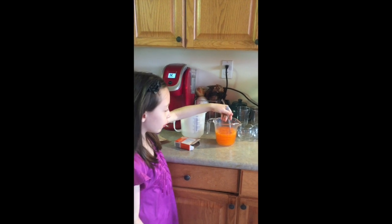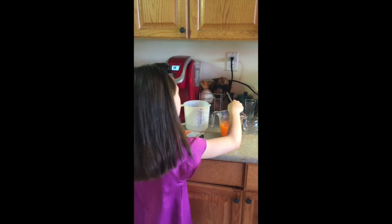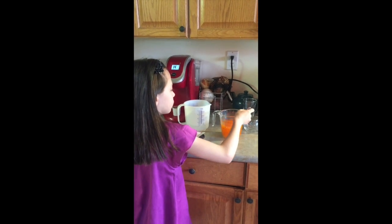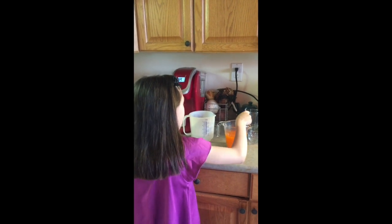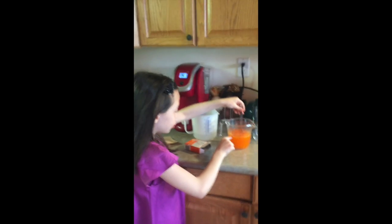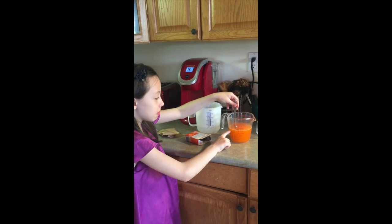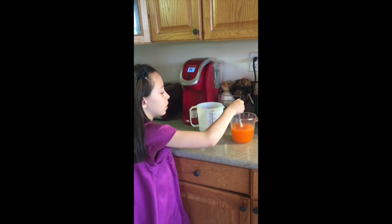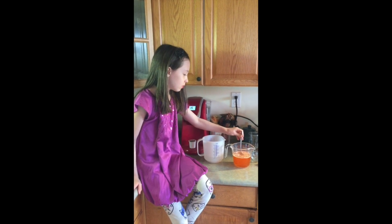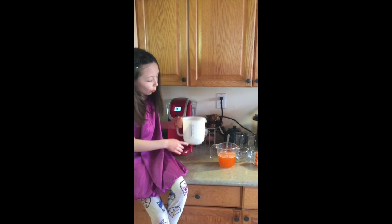We did do a red one on the video, so we have the orange one ready. As you can see, the jello crystals made it go up higher — it was at one cup and now it's a little higher. Oh hey guys, it took forever to mix it!